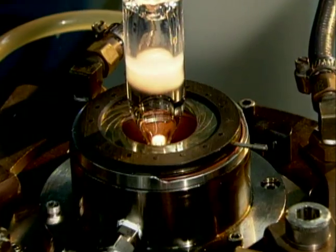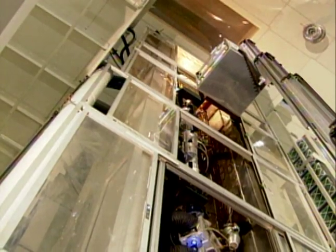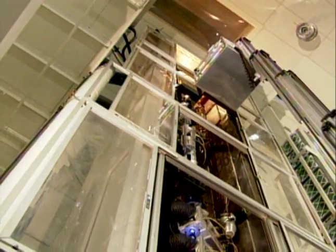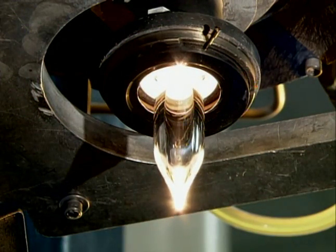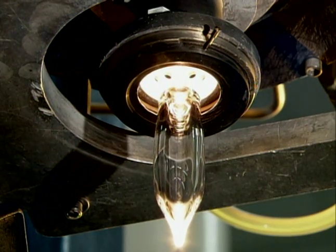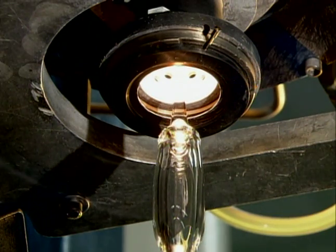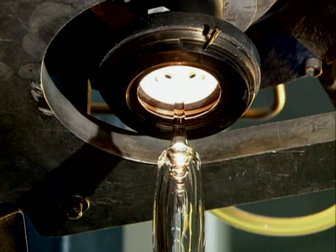The preform is fixed to a precision feed and lowered through a furnace located at the top of a vertical drawing tower. At temperatures approaching 2000 degrees centigrade, the glass softens and elongates, emerging from the bottom of the furnace as a thin fiber or capillary with both the interior and exterior shape intact.